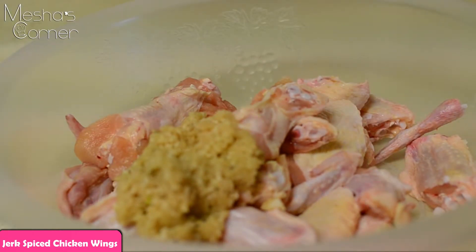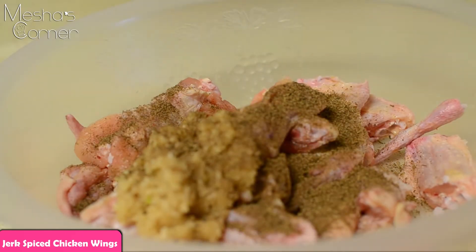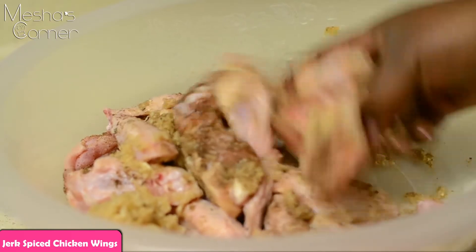Now I'm going to add my jerk seasoning. You can put your favorite brand of jerk, but I will put in the description box which kind I'm using. This is about two pounds of chicken wings and I'm going to use maybe a quarter cup of my jerk seasoning. You need to be heavy on the seasoning basically.